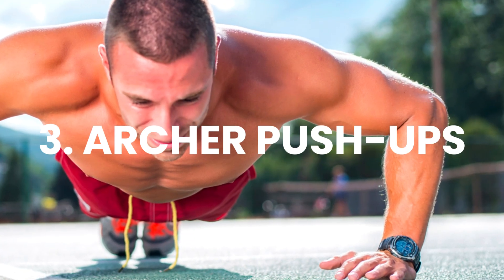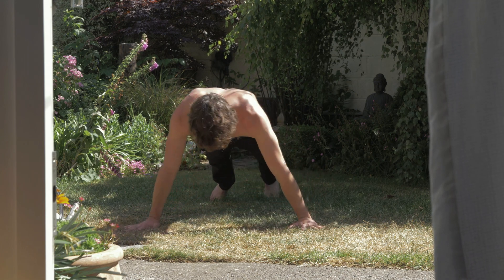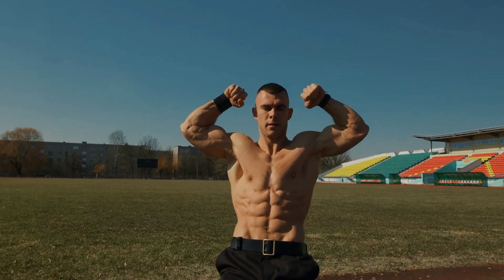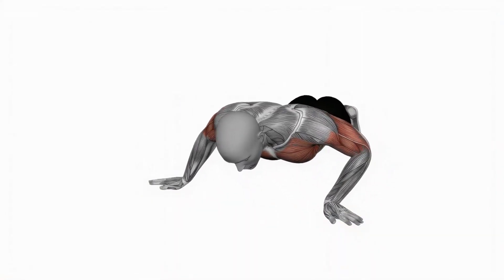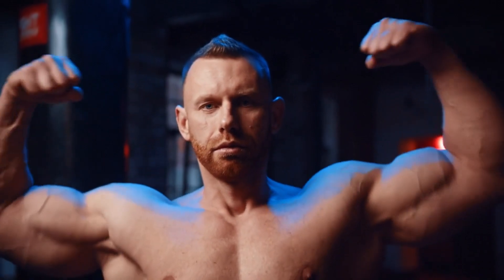Number 3: Archer push-ups. As one of the advanced variations, archer push-ups can promote strength building by training one side with greater intensity and focus. They seriously engage your pectoral muscles while putting greater loading on one side of the body at a time. Thanks to the larger range of motion and one-sided weight distribution, it translates to more intense reps, giving you a more intense workout with just your body weight alone.